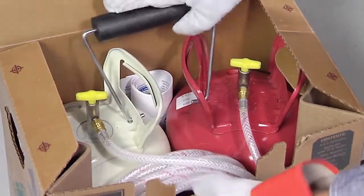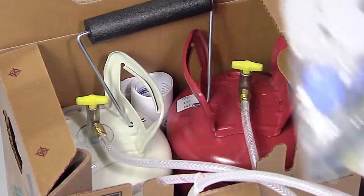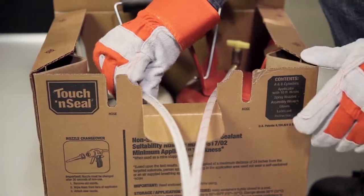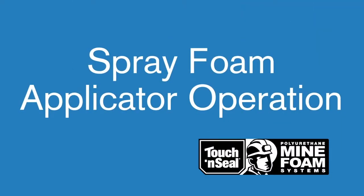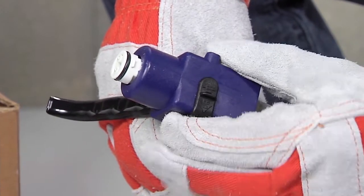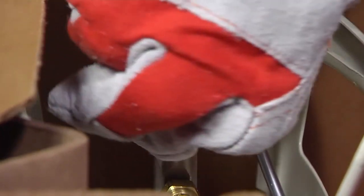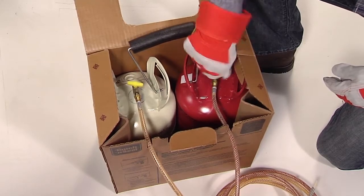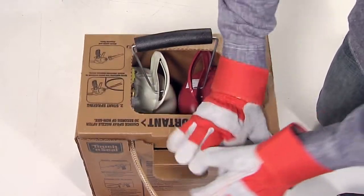Also included are a safety sheet and an instruction manual. To assemble, open the top of the carton and remove the spray foam applicator hose assembly, the accessory bag, and the operating instructions. Lay the chemical hoses in the carton notches as shown. Make sure the spray foam applicator safety is locked to prevent accidental discharge, then turn the dial on each canister counterclockwise three turns — this allows the chemical to flow into the hoses.